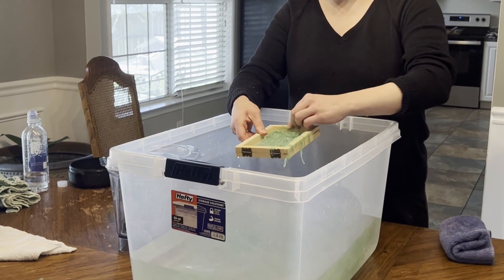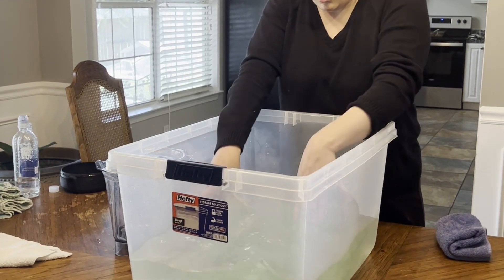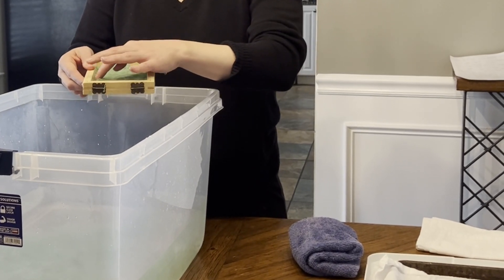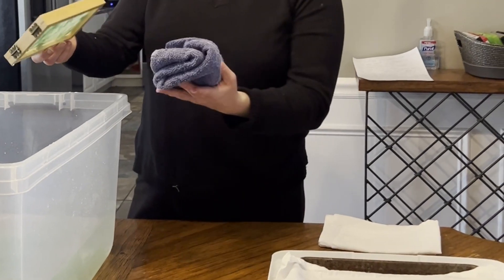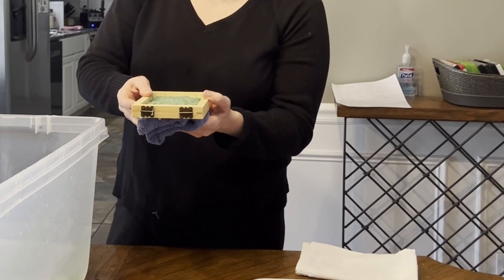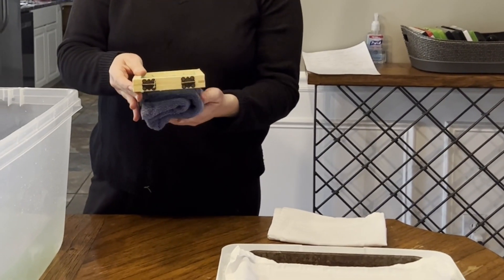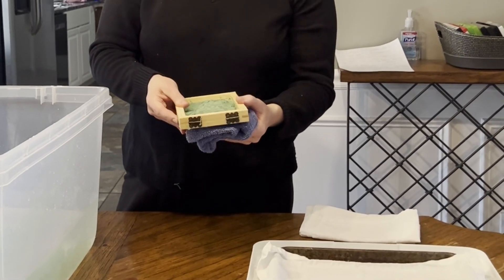Then you're just going to straighten it out on the frame, moving the pulp around where you need to until it looks like a nice clean piece of paper, making sure you get it off all of the edges. It works kind of like seaweed after you dip it down in there, especially with the linen, so there'll be stray threads that you need to straighten out and put back in line. Then you'll sponge off the bottom — you can use a sponge or a hand towel — sponge off the bottom really well until it's dry from the bottom. Don't dry it off from the top.